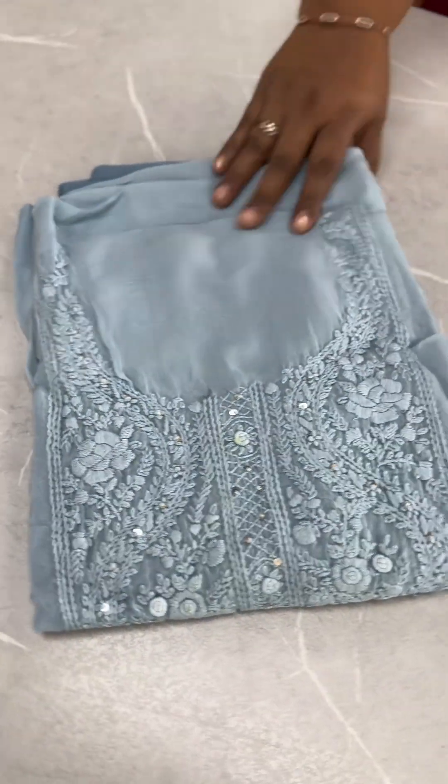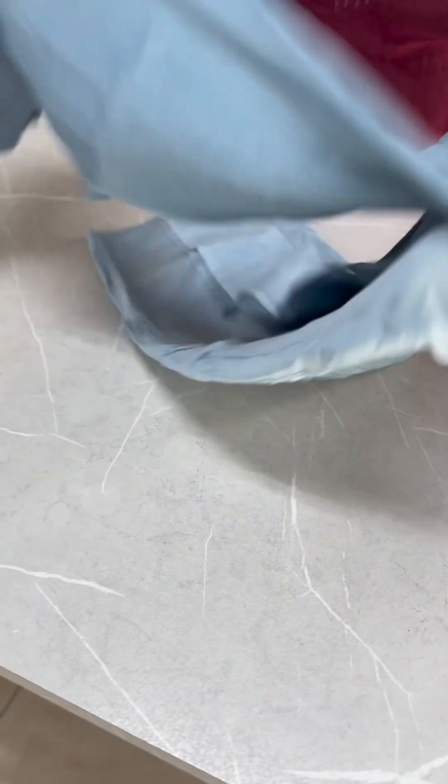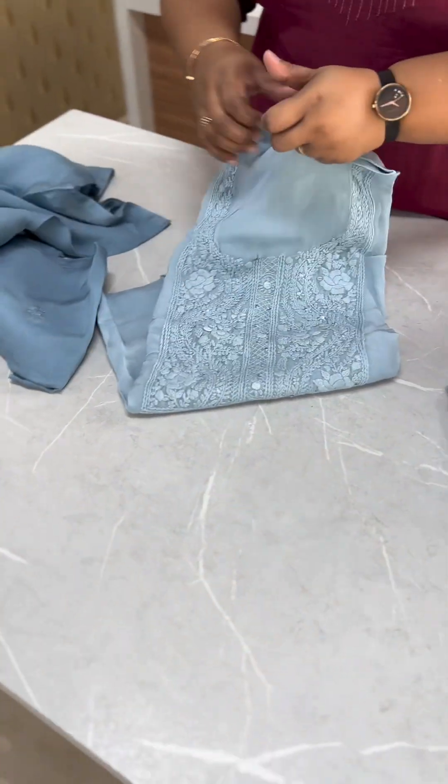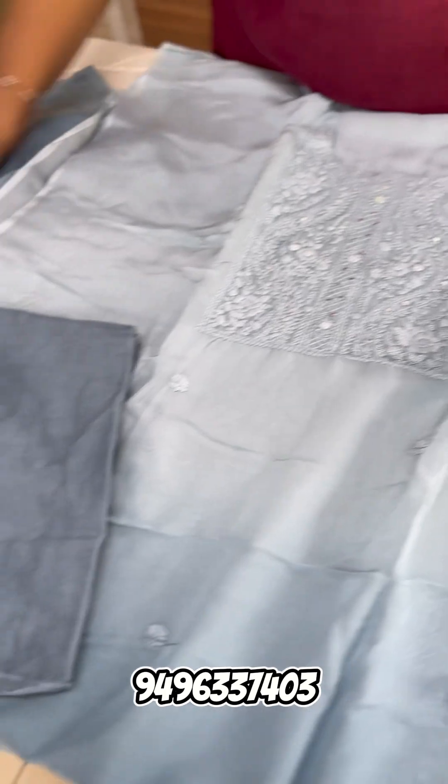Next one is Powder Blue and Merl. This is a darker tone — sky blue and dark tone. Light to dark is the pattern, with the bottom in a darker tone.